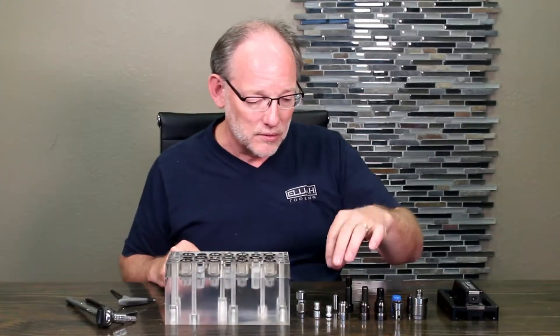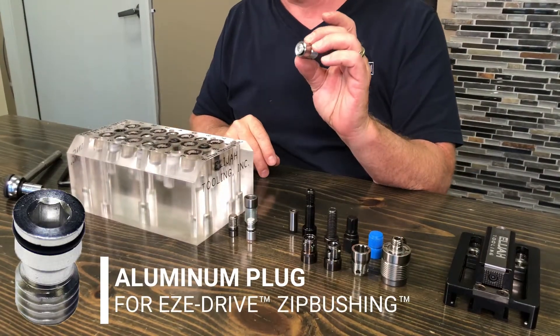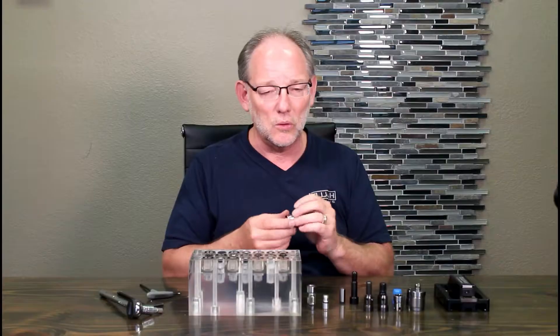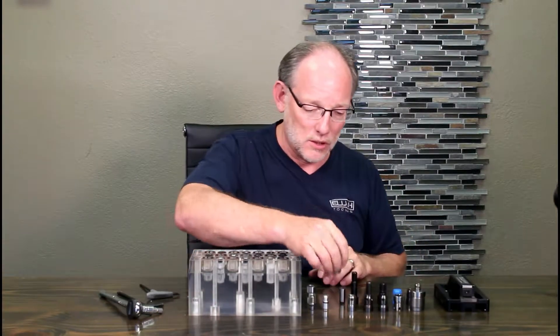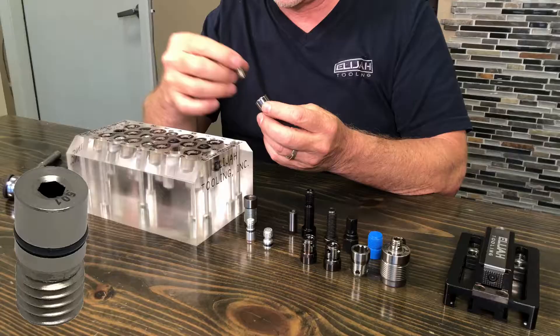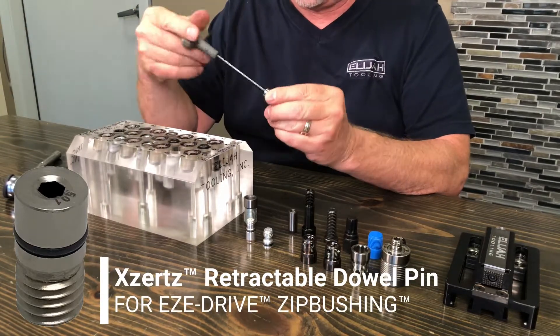We have an aluminum plug that goes into the zip bushing, and that is primarily just to keep material and debris out of the hole if you're not going to use it. One of the key features of the zip bushing is our use of the retractable dowel pin that screws in and out of the product.